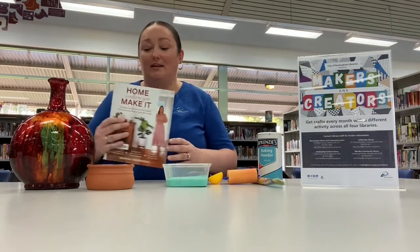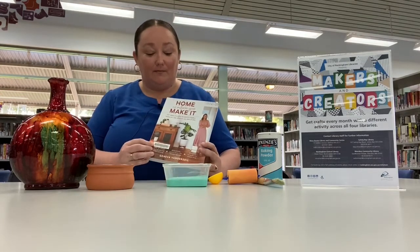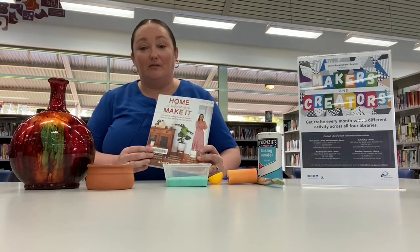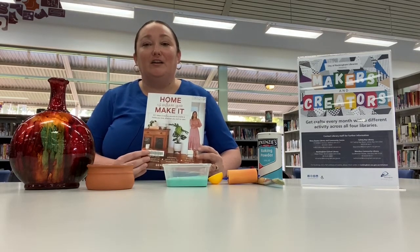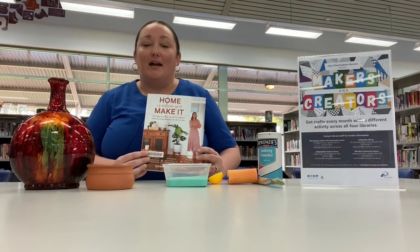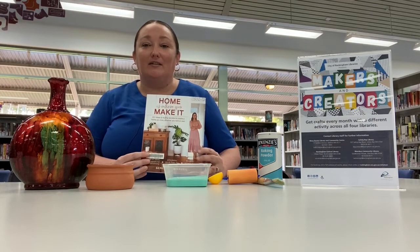Today I'm taking inspiration from this lovely lady — her name is Geneva — and this book is really good. She offers great tips on how you can make your house more of a home, and she's got great upcycling skills.